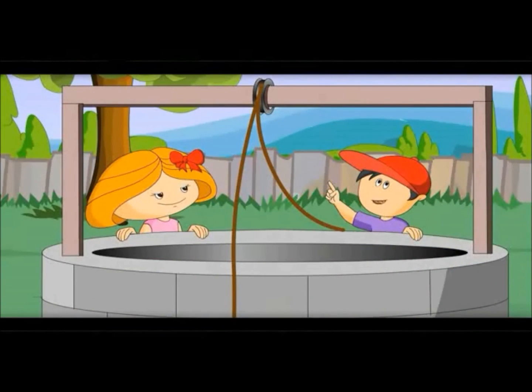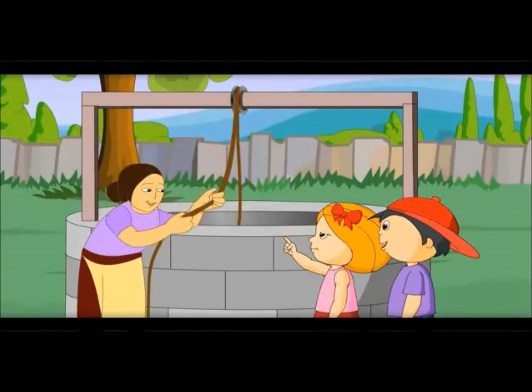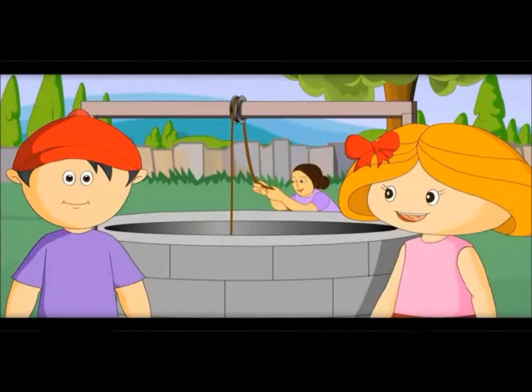What is this wheel — the one on which the rope is moving? This is called a pulley.